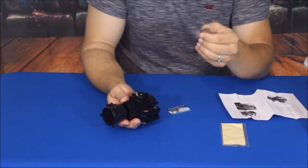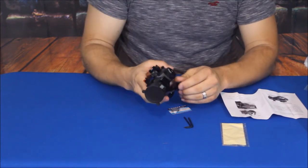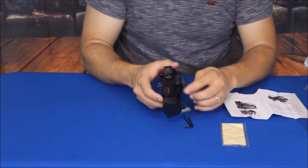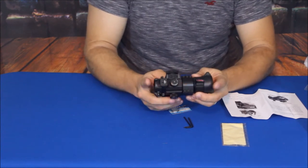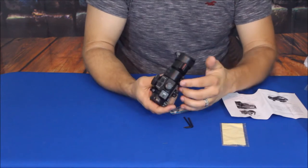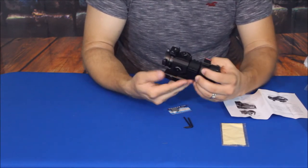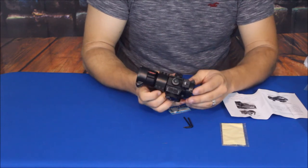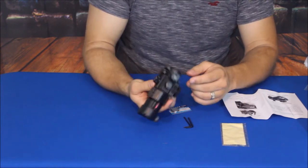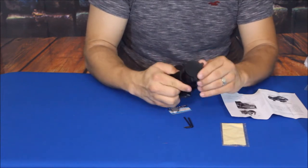It came with a couple of different Allen wrenches. The cantilever here mounts onto the scope itself — it is a tube style and it uses six hex bolts on the top. There is also, as you can see, end covers which will flip open for you.